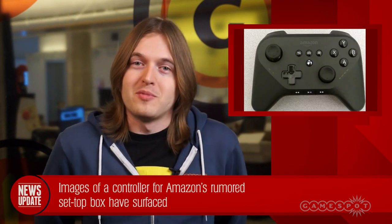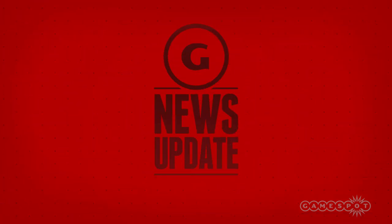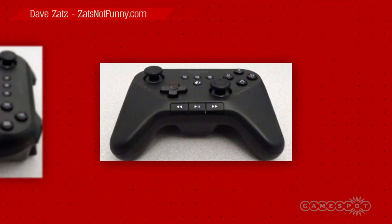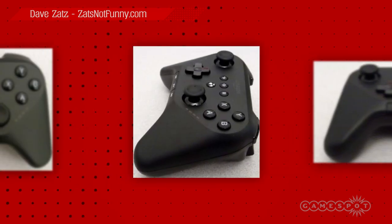Howdy folks, Maxwell here with a breaking news update. The first images of the controller for Amazon's rumored set-top box have just surfaced. The images come by way of noted blogger Dave Zatz, who claims to have scooped them from an overseas regulatory agency.